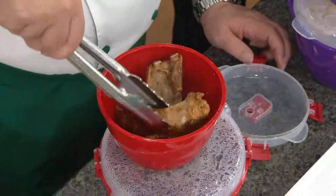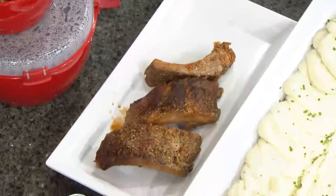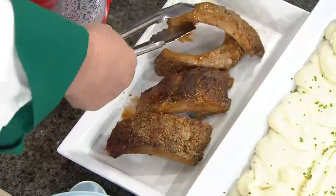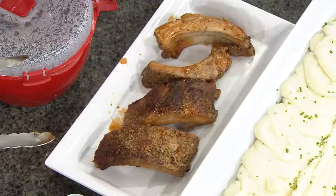Absolutely. The small ones are five cups. The larger ones are 10 cups, so you can do as much or as little food as you like. I just took some of the ribs that you guys were cooking earlier, popped them in the Sistema. You can see the color of the ribs are still the way you want them. Did you throw a little barbecue sauce on that? Oh, you know I put a little bit of barbecue sauce on that. Nice.